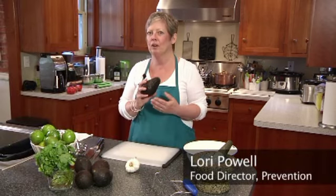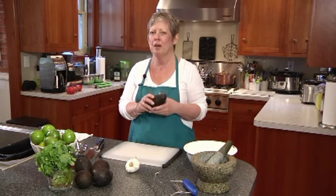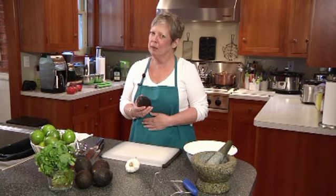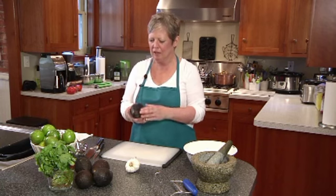Avocados — a super food for your heart. Full of monounsaturated fats and good for a flat belly as well. So do keep eating avocados.